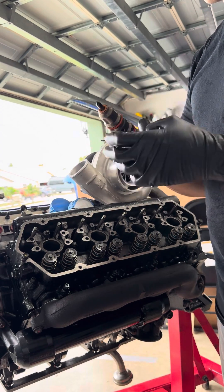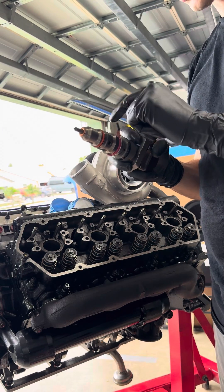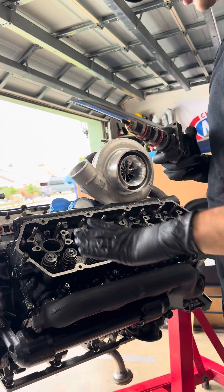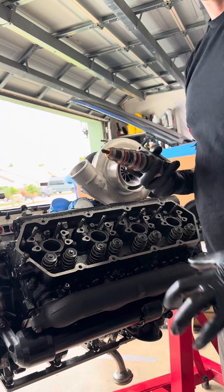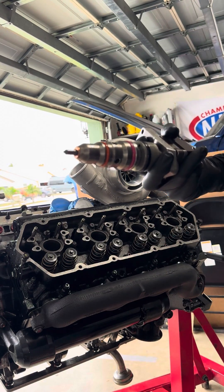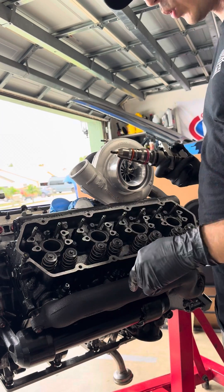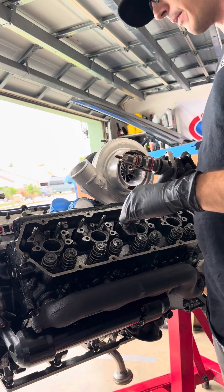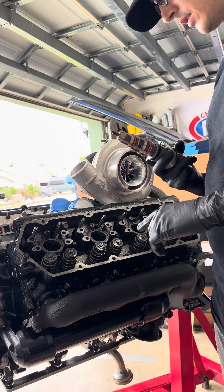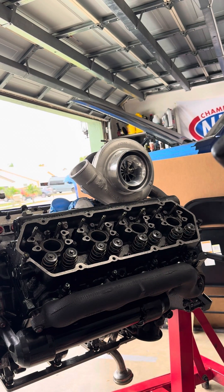Make sure your injector is all lubed up — use motor oil. I've already changed all the o-rings on mine, and I have a new copper washer. Once your injector hold-down bolt is in place, you install that at 120 inch-pounds — not foot-pounds, or you will break that bolt off in the cylinder head. So 120 inch-pounds, or 10 foot-pounds.